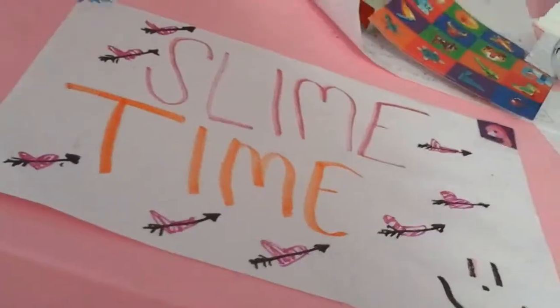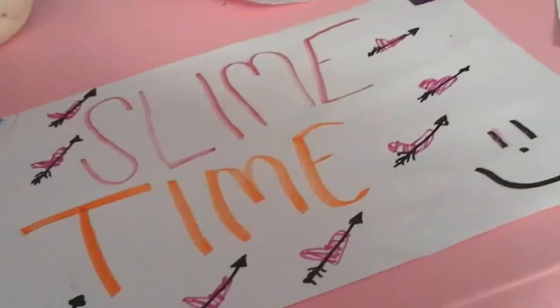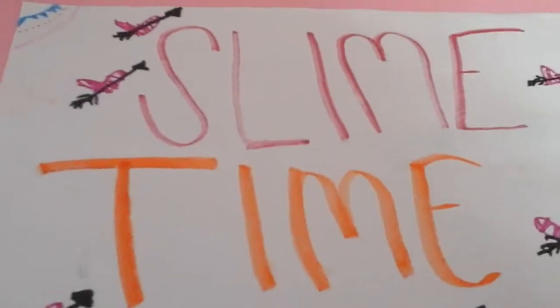Slime, slime, I really love slime. Slime, slime, it's slime time.